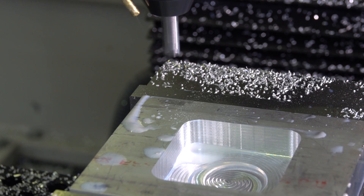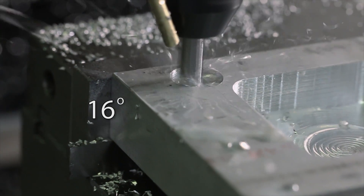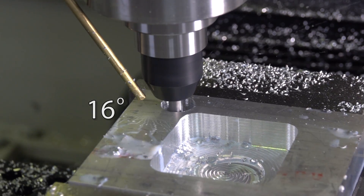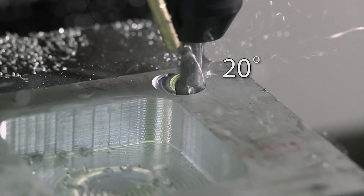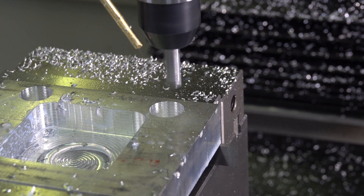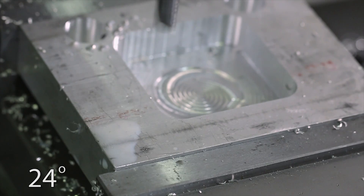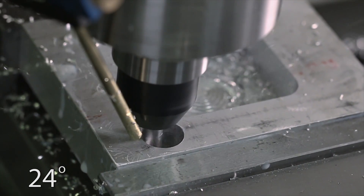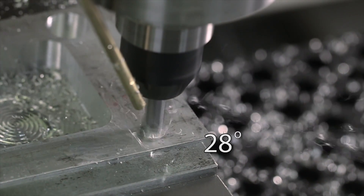Who's ready to see if we break this tool? This is crazy to me. We're ramping at 16 degrees... 20 degrees... 24 degrees... oh my God... wow... 28 degrees. Pushing this tool to the absolute limit to see what it can handle.